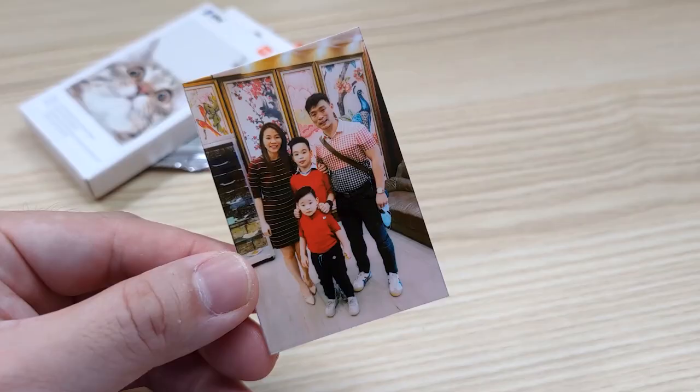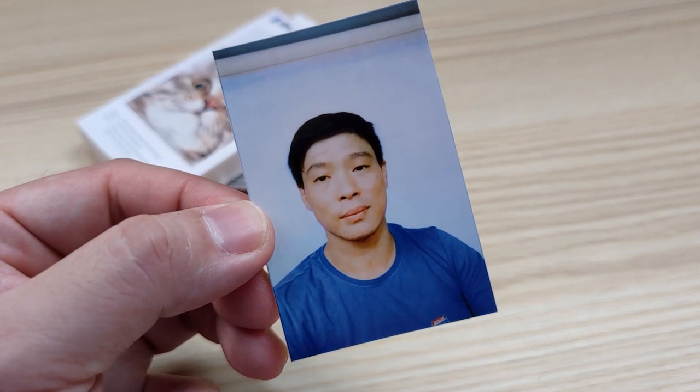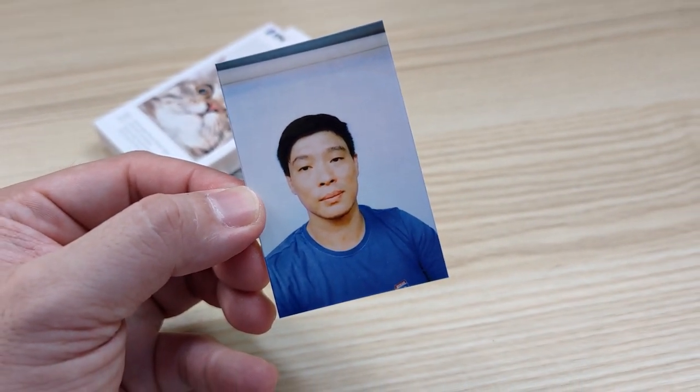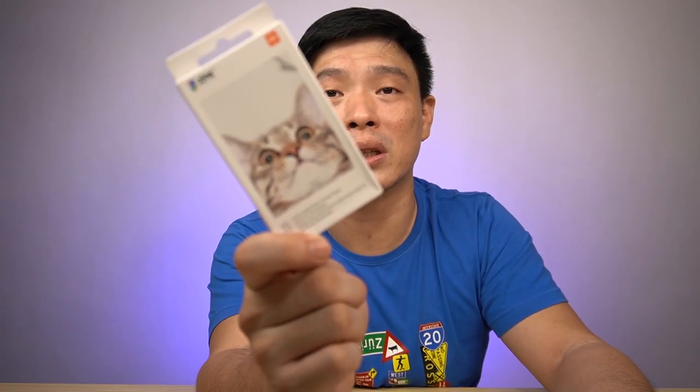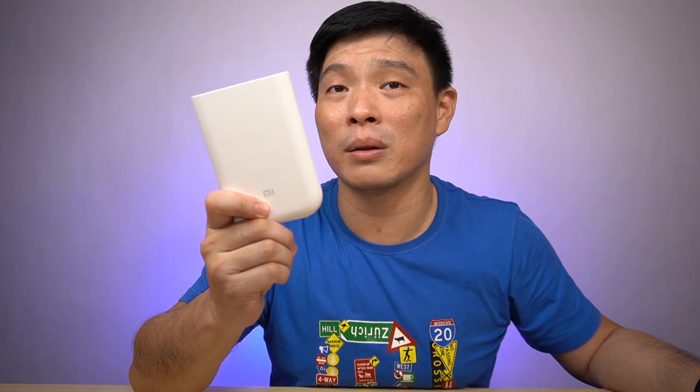If you want to print more photos like this, you can buy the expansion pack which is 20 sheets of photo paper, so you can print more and enjoy sharing with your friends and families. I hope you love this video — I'm really amazed with what the Xiaomi Portable Photo Printer can do. If you like this video, don't forget to give me a like, subscribe to my channel, and click the bell icon so you don't miss any Xiaomi and Xiaomi Home Gadgets videos. Hope to see you in my next video!